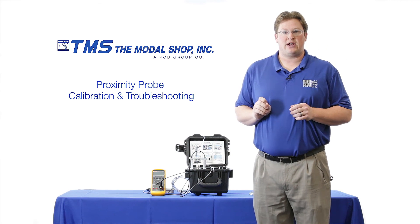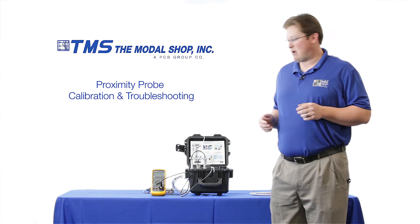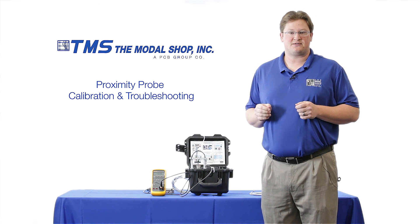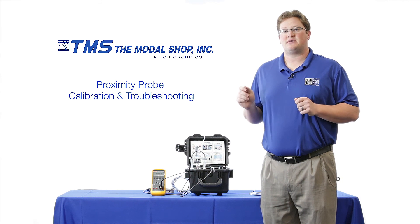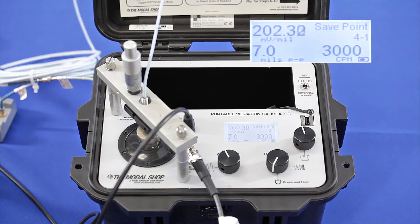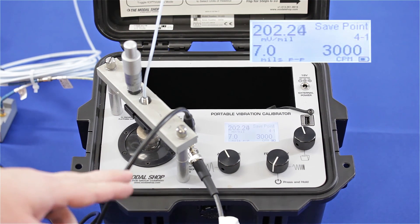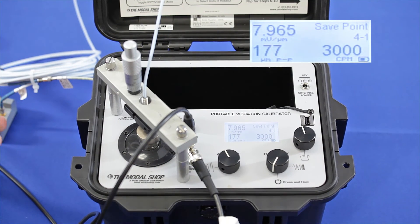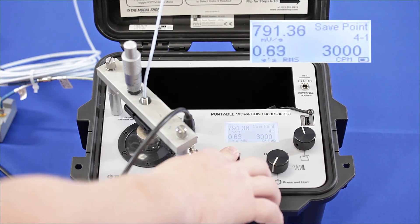The first thing I want to do when calibrating or installing a proximity probe is make sure my gap voltage is correct. When I turn on the voltmeter, my gap voltage is at negative nine volts, which means the tip of my proximity probe is 50 mils from the target. The proximity probe is linear from 10 mils to 90 mils, so being at 50 mils ensures I'm in the center of my dynamic range. With my initial gap voltage correct, you can see on the screen that I'm calibrating my five meter system at seven mils peak to peak and 3,000 cycles per minute, with an output of 202 millivolts per mil — or 7.96 millivolts per micron — both values well within tolerance.